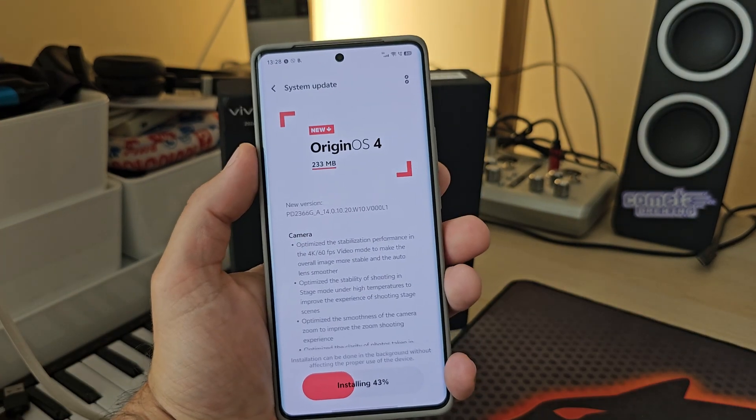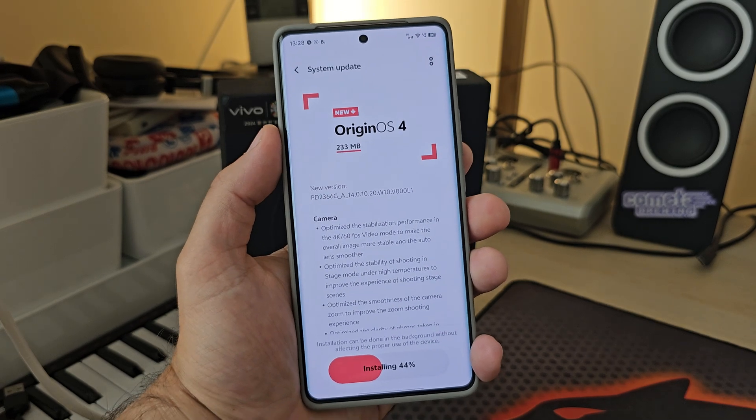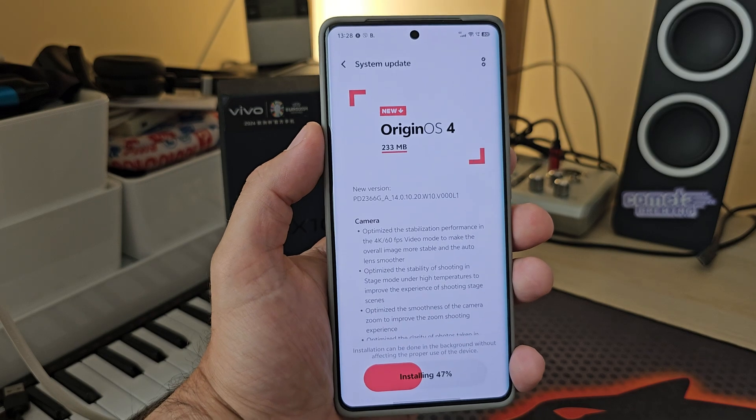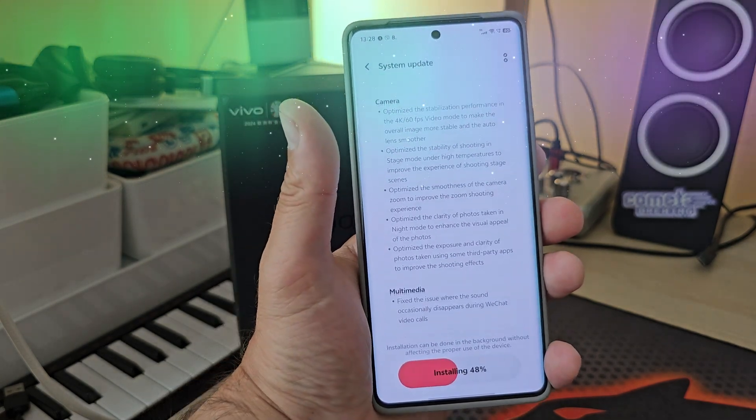I'm already installing this update — so stay tuned for me discovering all the new features. The optimized photos will be a hard task to assess because they're already very much optimized. Check the community post and see you here on VST. Bye!